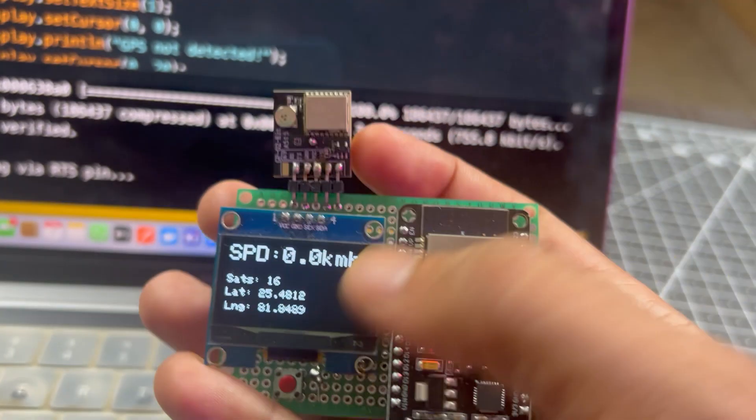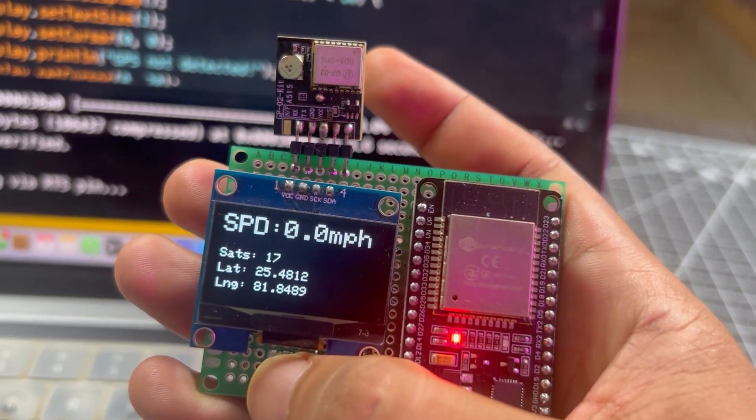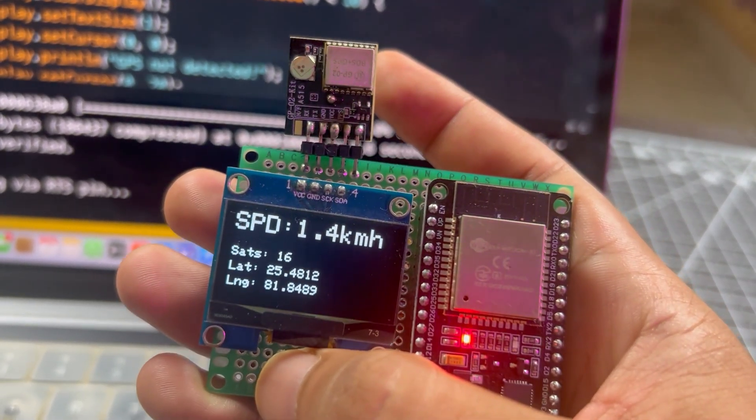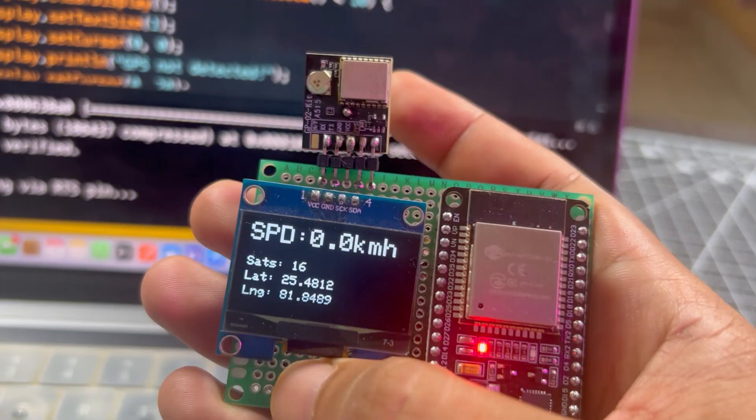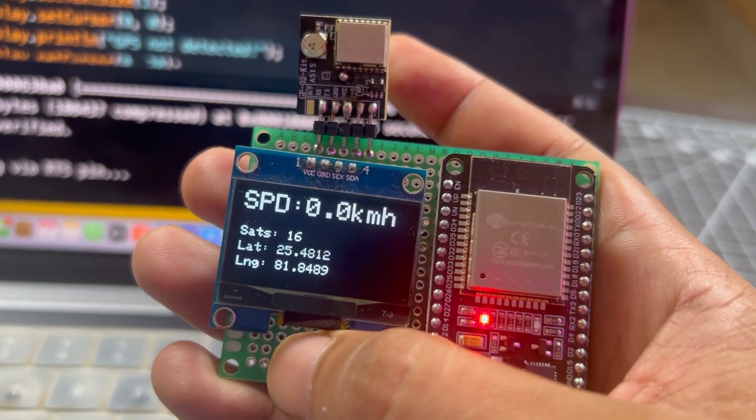I've also added a push button that lets you instantly switch between kilometers per hour and miles per hour, so you can use it anywhere in the world. Whether you're cycling, riding a motorcycle, or working on any GPS-based DIY project, this speedometer will always give you accurate results.